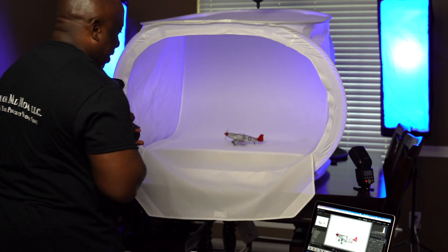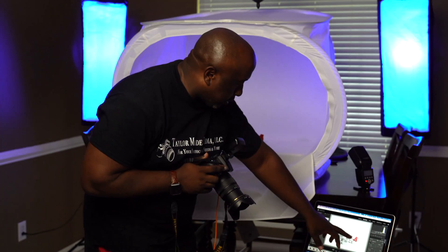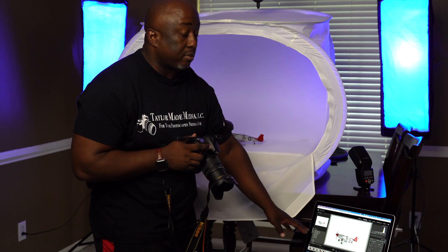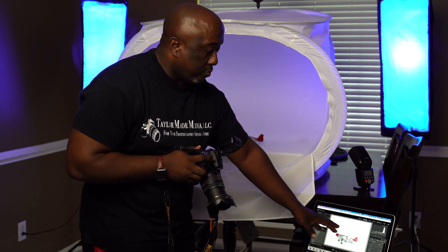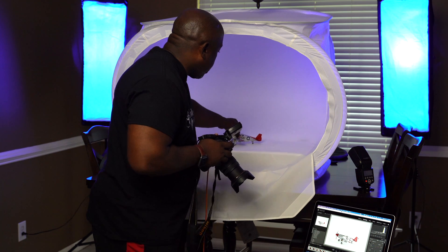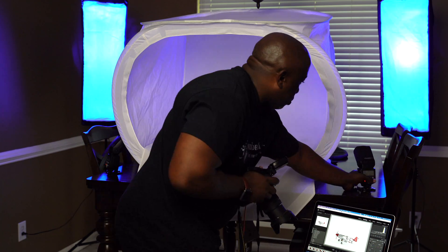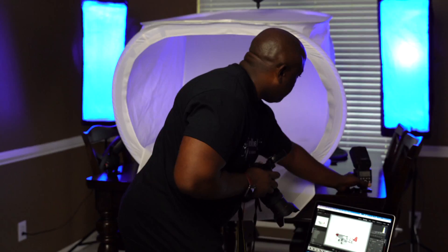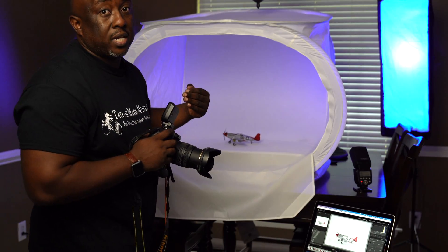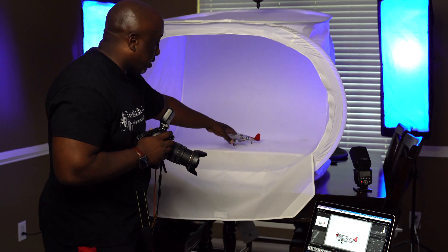I noticed there's a lot of light hitting this one spot and I don't want any areas blown out — I want the buyer to be able to see the whole image clearly. So I'm going to adjust the image position just a little bit as well as the light, so I don't have any light bouncing back into the lens off of this wall. It's kind of like playing pool.